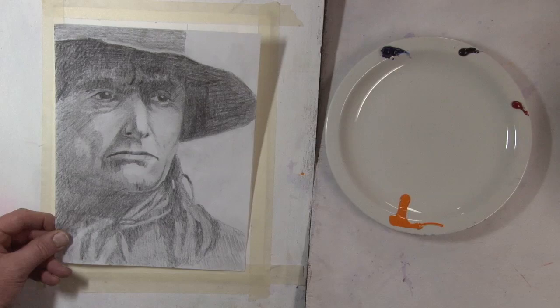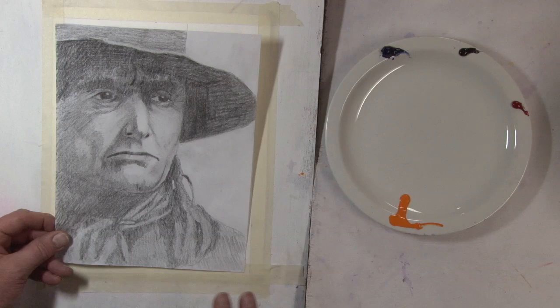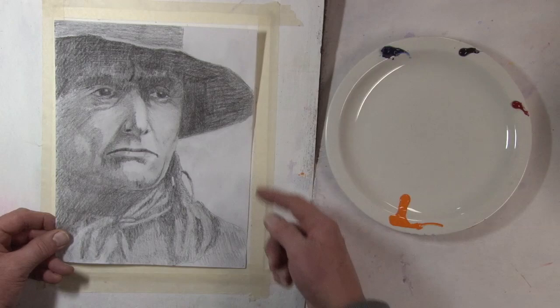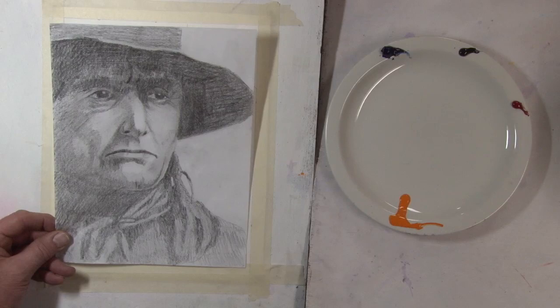Hi, I'm Rex Beanland with this week's painting demonstration, and this week we're going to do this portrait of Grey Owl. What attracted me to it was the fact that it's overall really dark and mysterious, and a lot of his face is sort of covered by the shadow under the hat brim.